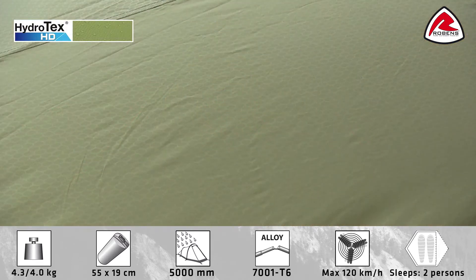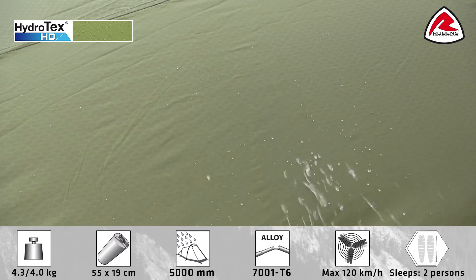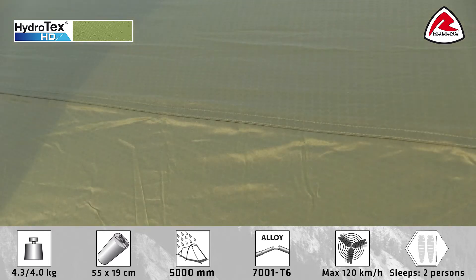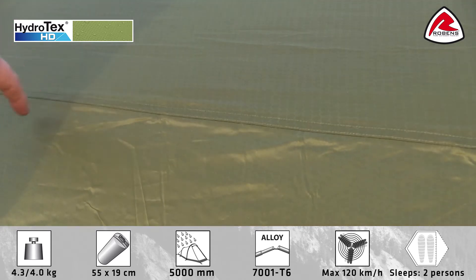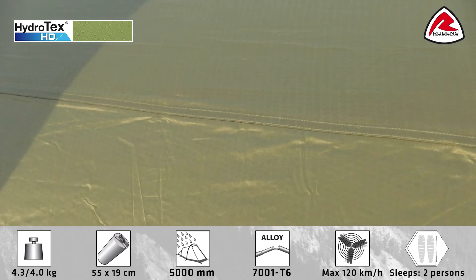The flysheet is made of Robins Hydro-Tex HD, which is a tough 75 denier polyester PU coated on the inside. All seams on the flysheet are fully taped to ensure waterproofness. The flysheet has a hydrostatic head of 5,000 millimeters and is fire retardant.